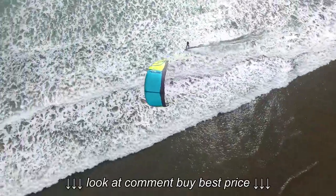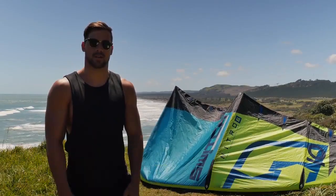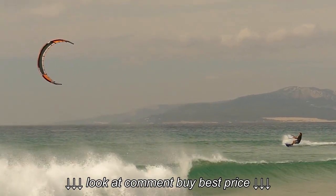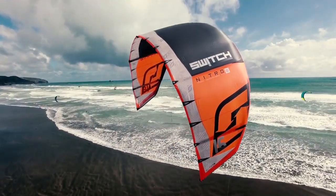Here we are with the new Nitro 6. Nitro has always been the best hangtime big air jumping kite out of the whole range. We've continued to push it every year and improved on it. This is the sixth generation from the Nitro and again I'm super stoked with the outcome.